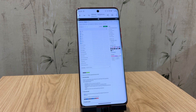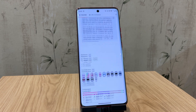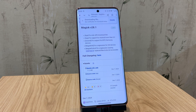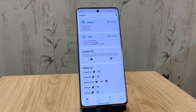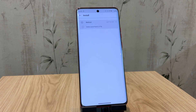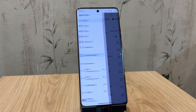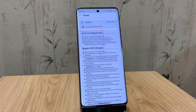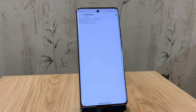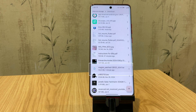Next, download the Magisk app — this is the app we'll use to patch the firmware for rooting. I'll link everything in the video description. After installing Magisk, open it up and click on the Install button. From there, select Patch a File, then navigate to the firmware you just extracted. Choose the AP file, and Magisk will begin patching it to root your phone. It'll take around 10 minutes, but once it's done, the patched AP file will be saved in your download folder.